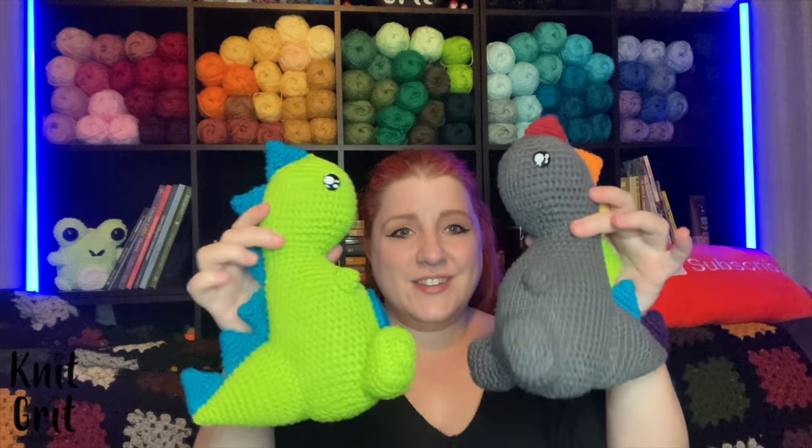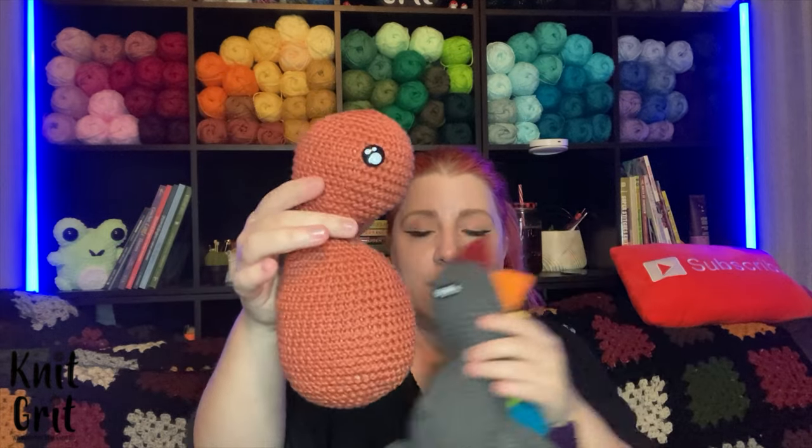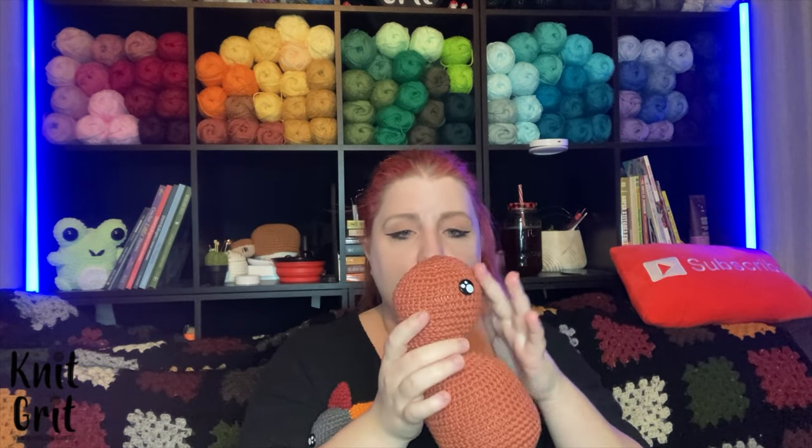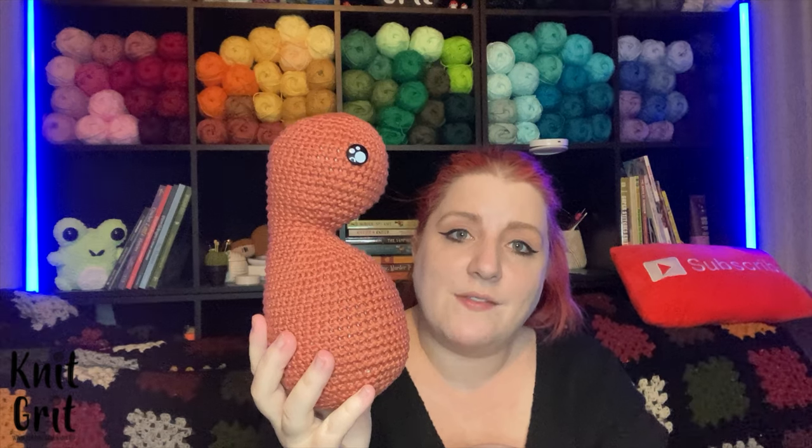We're gonna go over how to make just the base body — just this part of the dinosaur. It's a little complicated and I do go step by step, trying to show you how I make his shape. I fast forward through the repetitive parts, but generally I'm really excited to show off this little dino. It's my newest pattern.